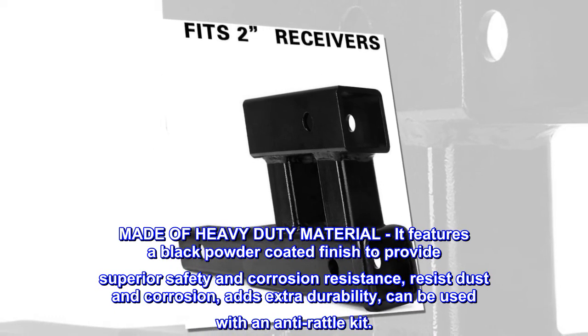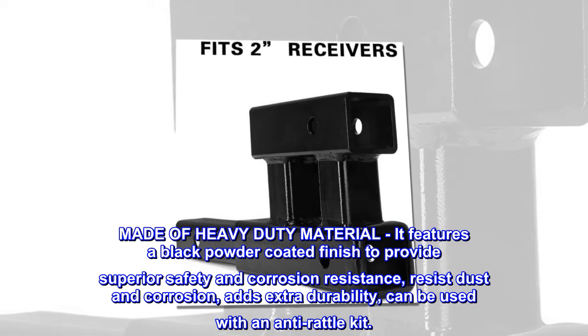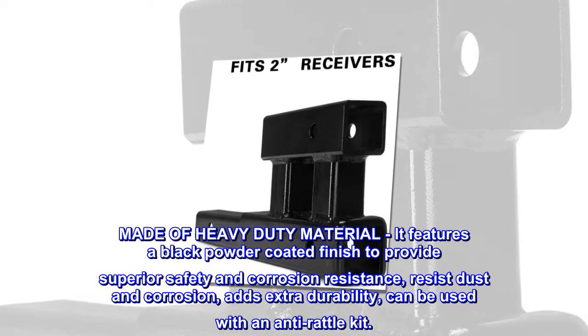Made of heavy-duty material, it features a black powder-coated finish to provide superior safety and corrosion resistance, resisting dust and corrosion and adding extra durability. It can also be used with an anti-rattle kit.